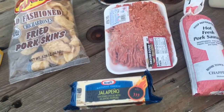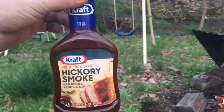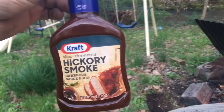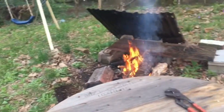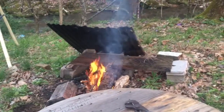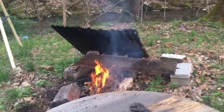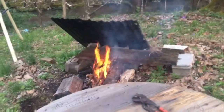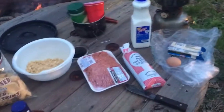The grocery store I went to doesn't have a lot of special stuff, so here's what we've got: slow simmered hickory smoke barbecue sauce from Kraft. We'll try it, see what happens. Let me get the fire kicked up — I've got a bunch of brush from the storms from yesterday I'm trying to get picked up before it gets dark.